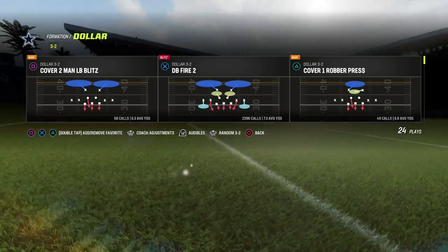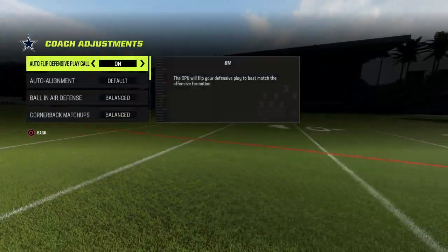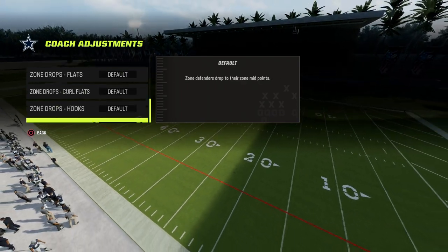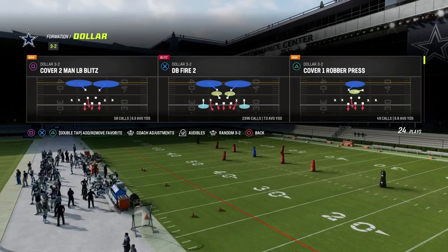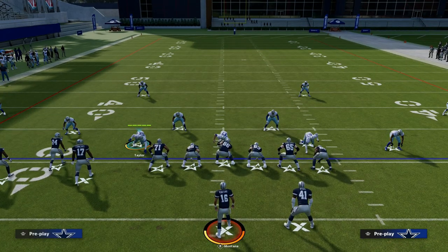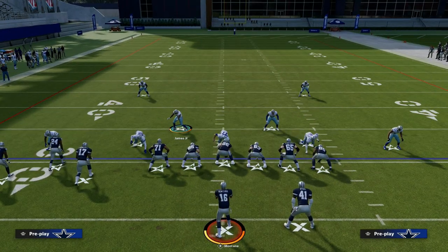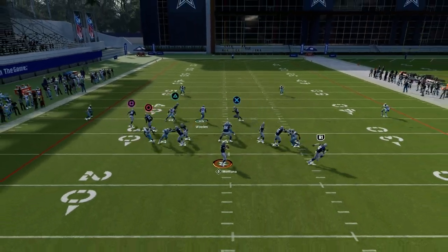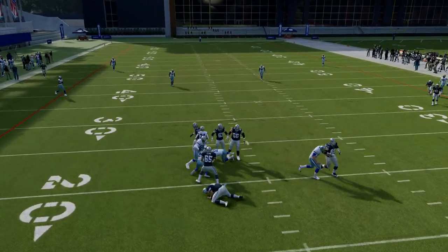The base call is going to be DB Fire Too. With coaching adjustments you want your auto alignment set to Base, and I like to put match coverage on — especially on next-gen. Basically, with a simple press and pass commit you're going to get pretty good pressure, typically at least one if not two guys coming in free. This has been the best blitz in Madden pretty much all season long.